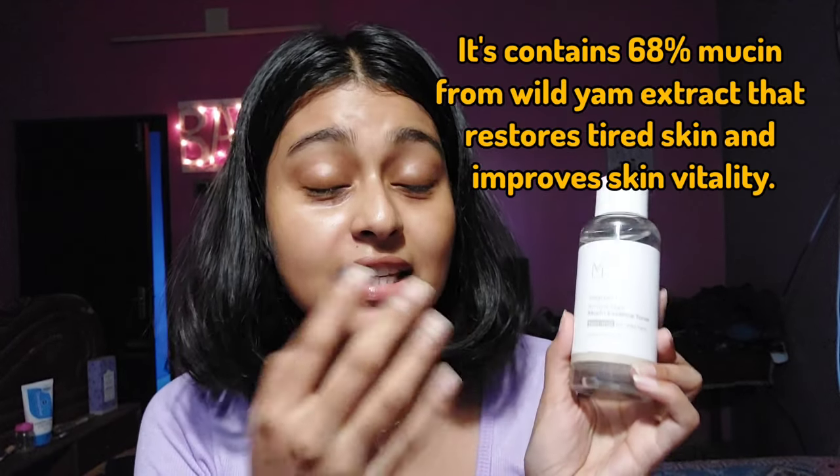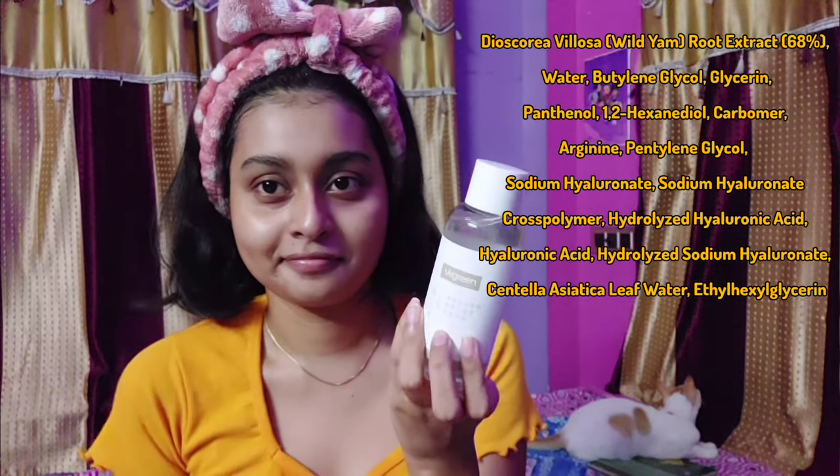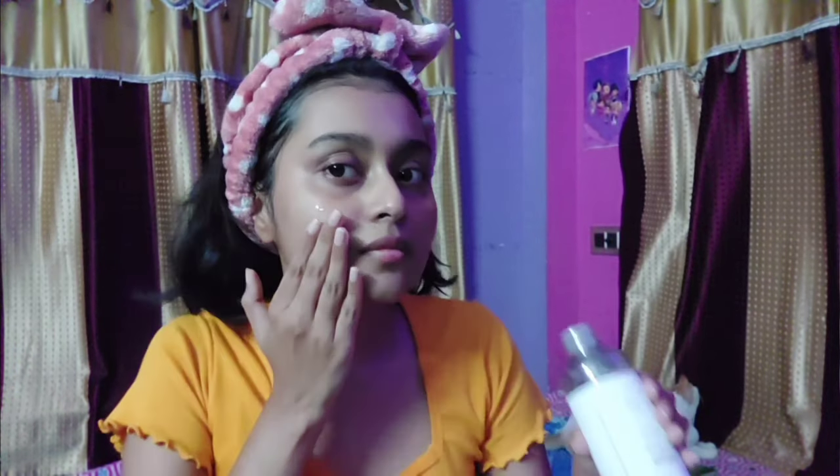Next is their toner — the vgreen alcohol-free, fragrance-free mucin essence toner, non-snail, by wild yam. It is 150 ml in quantity. The toner contains 68% wild yam root extracts and has many skin-identical agents like glycerine, arginine, sodium hyaluronate, sodium hyaluronate crosspolymer, hyaluronic acid, panthenol — an amazing soothing ingredient — and humectants like butylene glycol, glycerine, panthenol, and pentylene glycol.